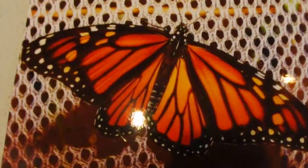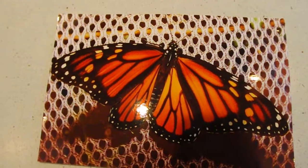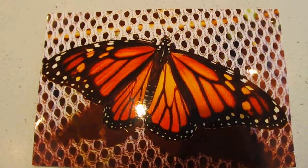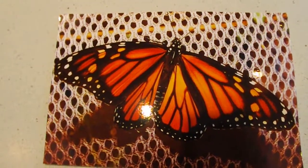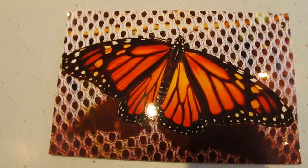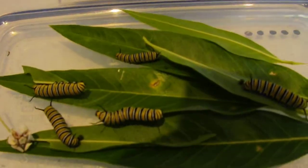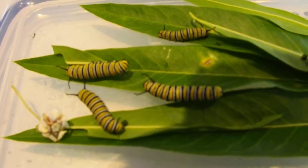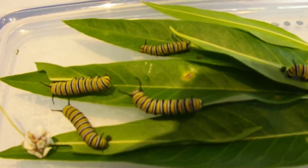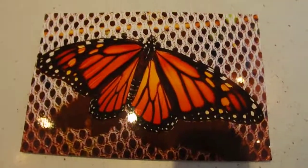That's our update on our Monarch caterpillars. Hopefully in our next video I'll be able to show you some of the Monarch chrysalis — hopefully a few of them will have made their chrysalis by next week. Fingers crossed and we'll see how they go. These little guys are munching away — very cute. Thank you for watching and I'll talk to you next time.